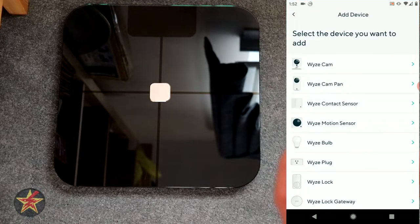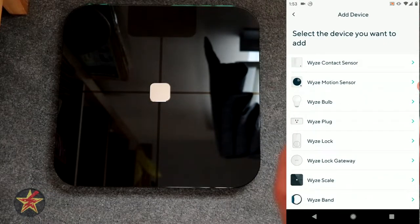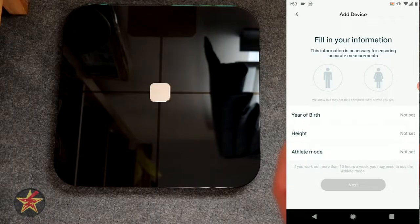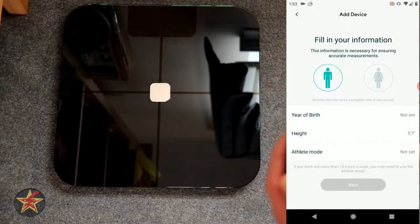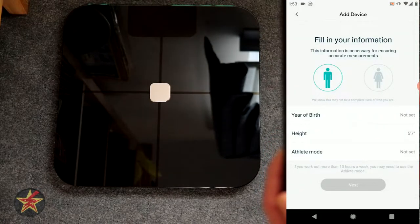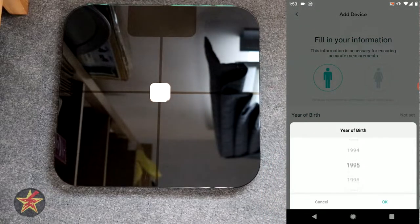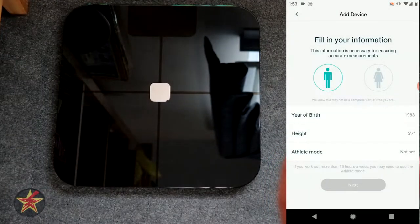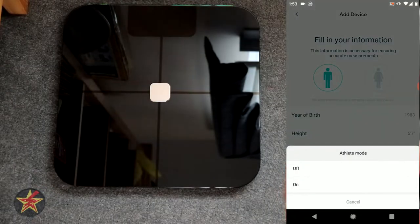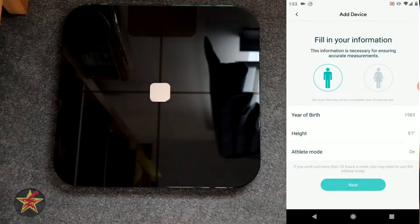We're going to add a new product and scroll all the way down. We're doing a scale, so it wants to know a few things about you. I am a male, I'm not going to show you my birth date, I am 5'7". Athletic mode — we're going to leave that off for now, and I'll set a birthday off camera. The birthday is actually just your birth year, so we're going to say I was born in '83, so I am an old person. And next.